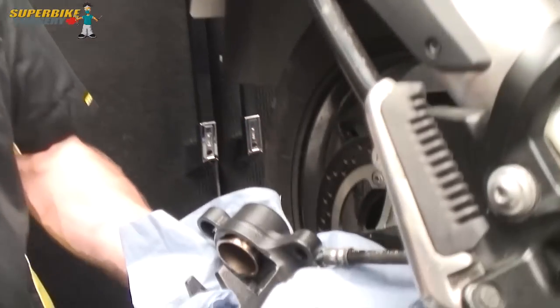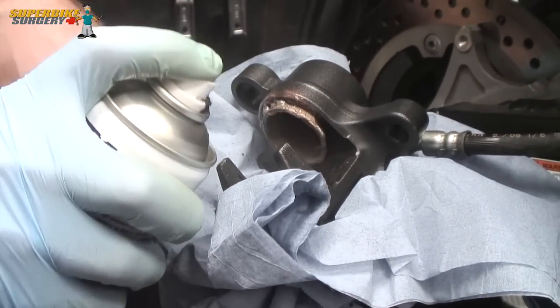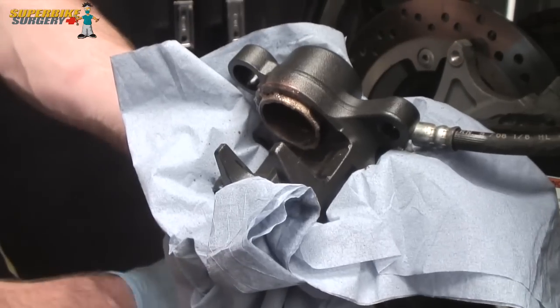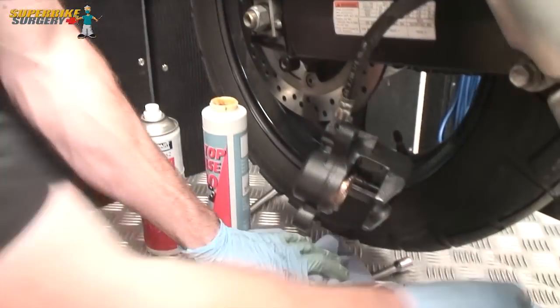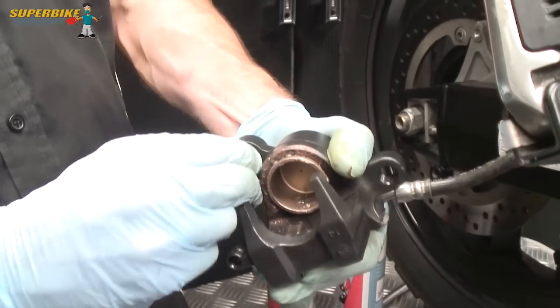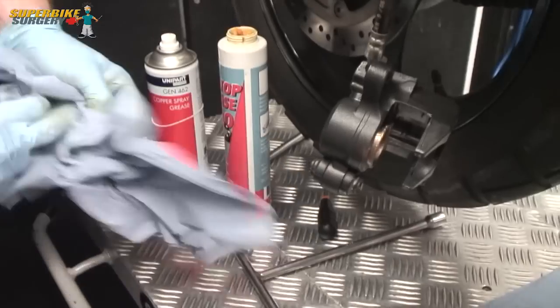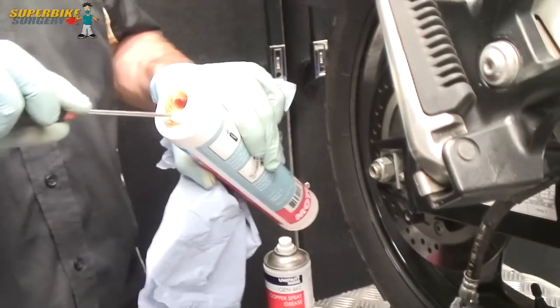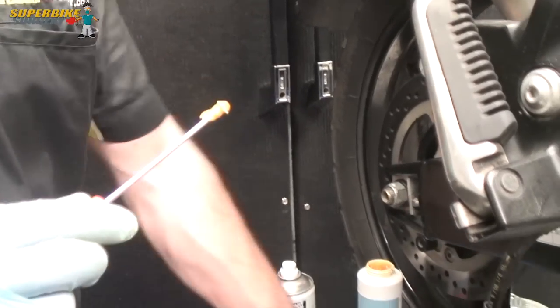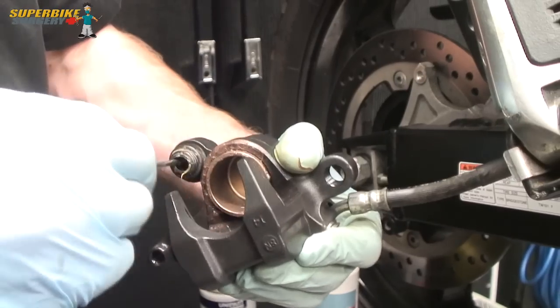As with the front callipers, this rear one is all nice and clean with a bit of silicone spray on it. A nice shiny piston now - I'm just going to put a little bit of copper grease around the piston just to keep the weather off it. Similar story with this little rubber boot: fold it in half, pop it through the hole in the piston and just let it expand on itself into position. We're going to need some grease - use a flat-bladed screwdriver, just a little bit inside to help the pin slide backwards and forwards.